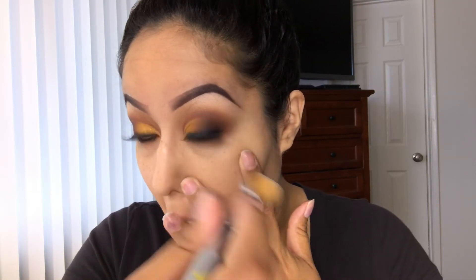For my foundation I'll be using four drops of golden olive and seven drops of vanilla — this is my favorite combo. This is how my face looks without foundation. I like medium coverage, but you could also do full coverage. This is half my face with foundation and half with nothing on it.